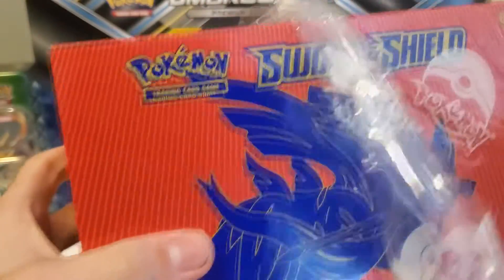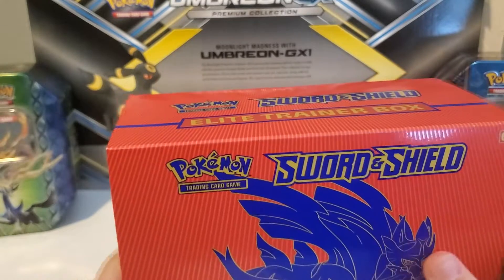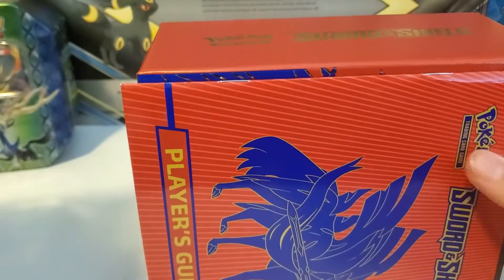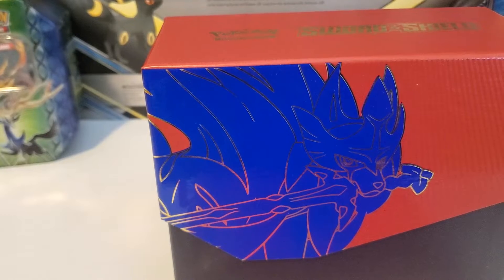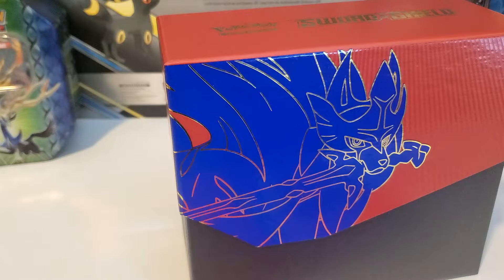I'm going to just slide this off. There's a little shield on it. The little sleeve on the outside has some artwork on it — it's glued on this one, which is unusual. We have some nice artwork of a VMAX Snorlax, VMAX Lapras, Zamazenta, and Zacian on here. Very cool looking. I'm definitely going to put that up.